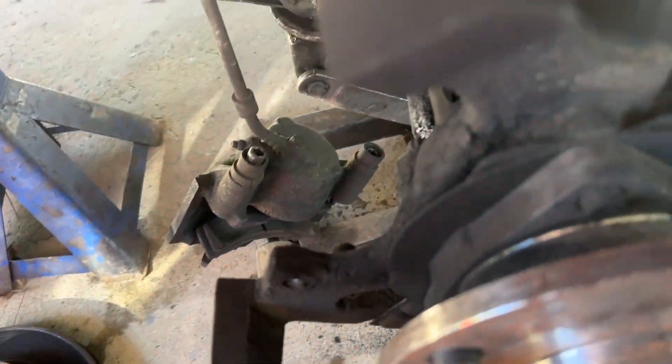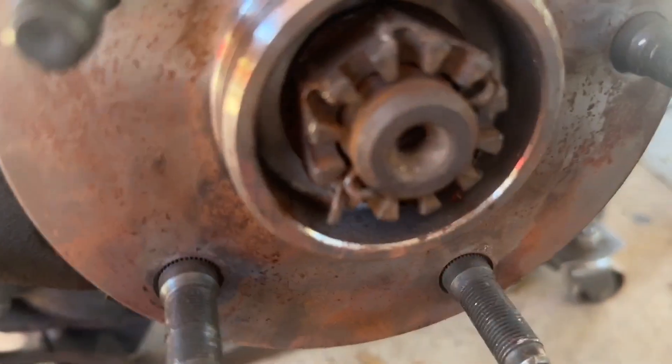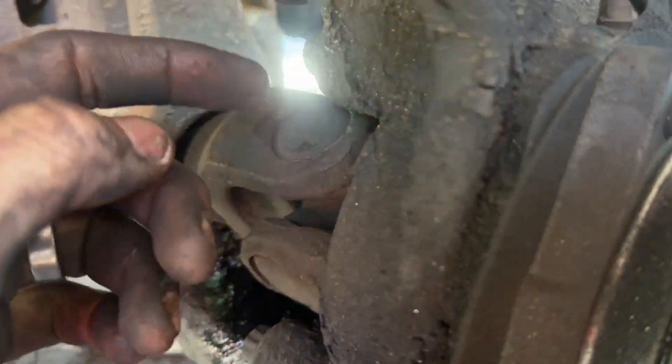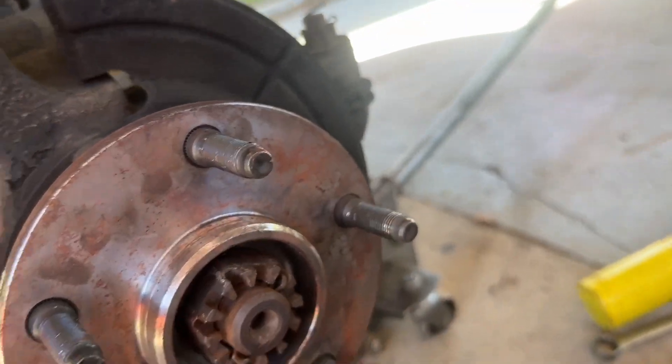Set it on the ground. Now we're gonna come in here and get the cotter key right here out. We're gonna take the nut off and then pull our three bolts for the hub off of it and slide the hub out so we can slide that axle out.